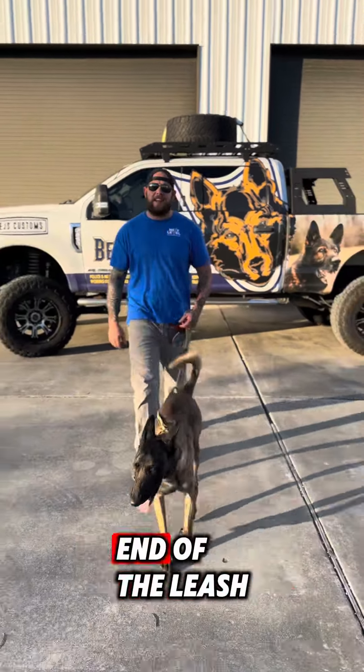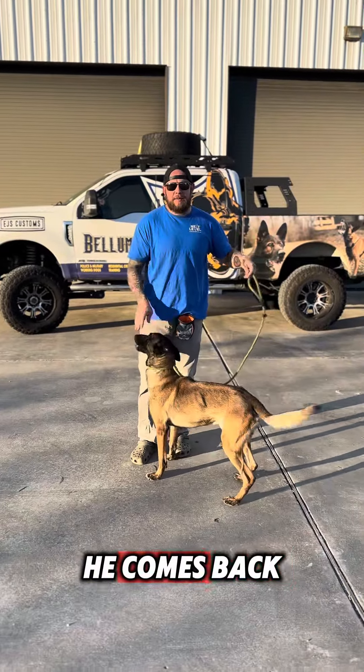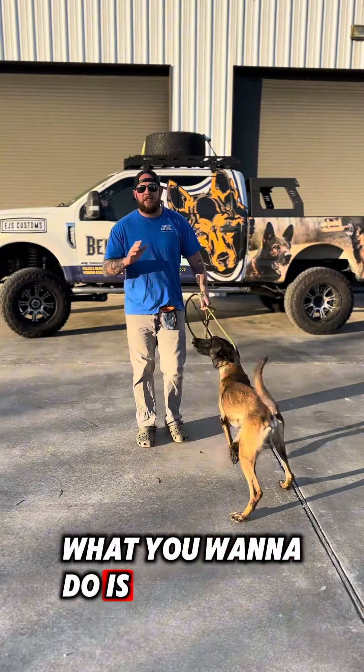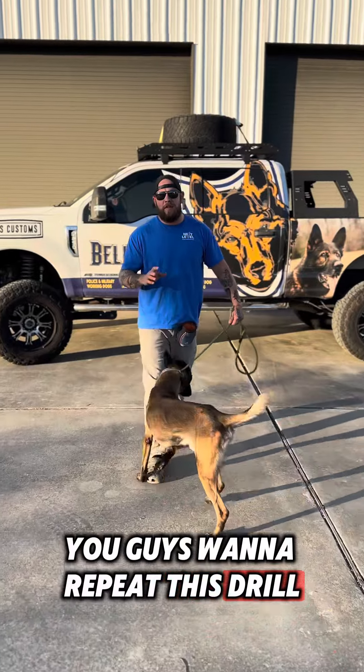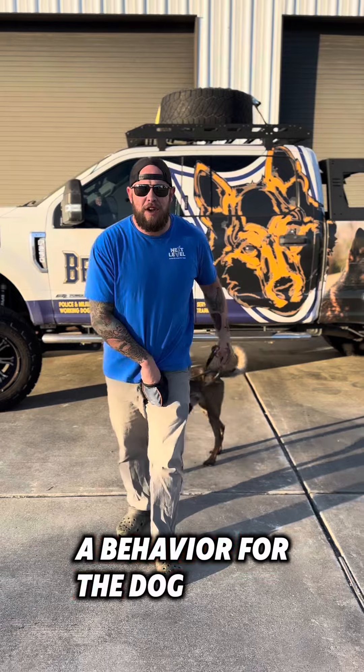So he starts walking at the end of the leash. What I'm going to do is come to a stop — no — yes — and then pay when he comes back. You want to repeat this drill forwards and backwards over and over again until you start to condition a behavior for the dog.